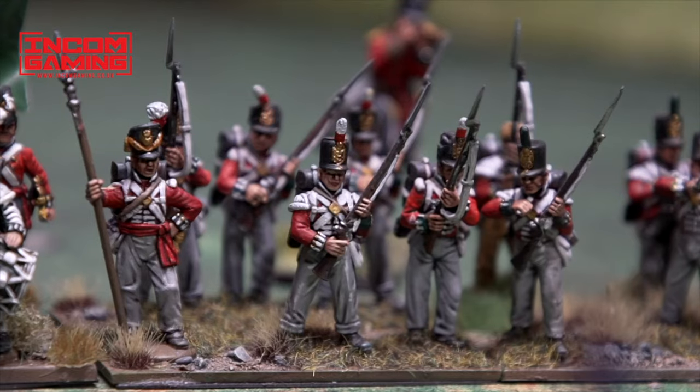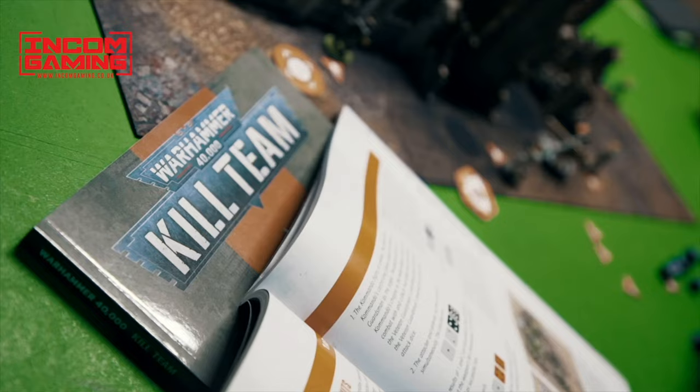Miniature Realms is proudly sponsored by Incom Gaming, Sheldendom's premier friendly local game store. Check the link in the description.